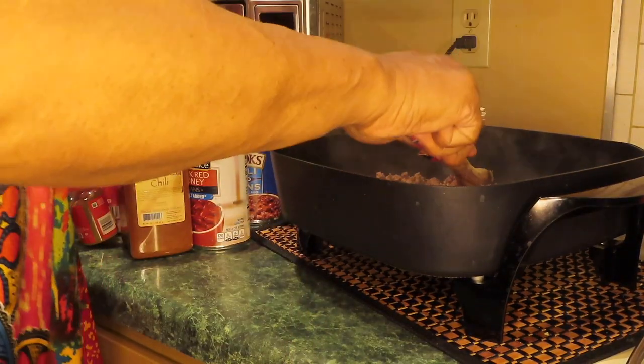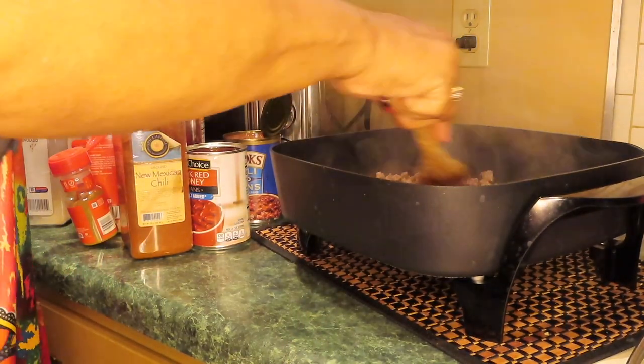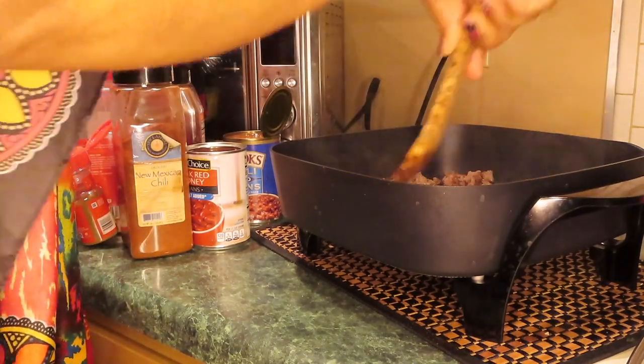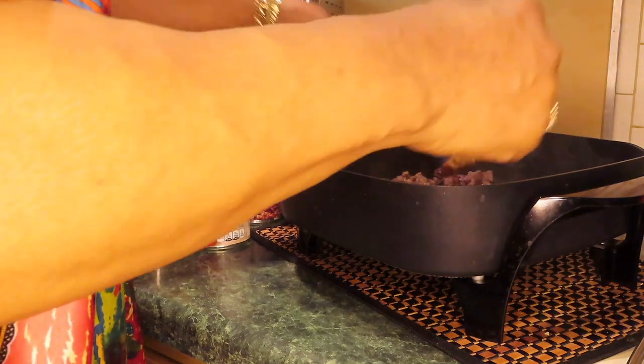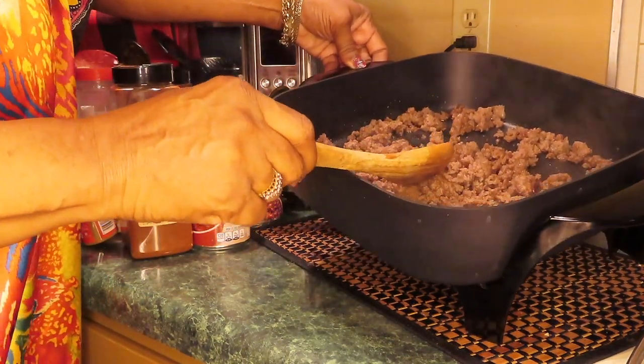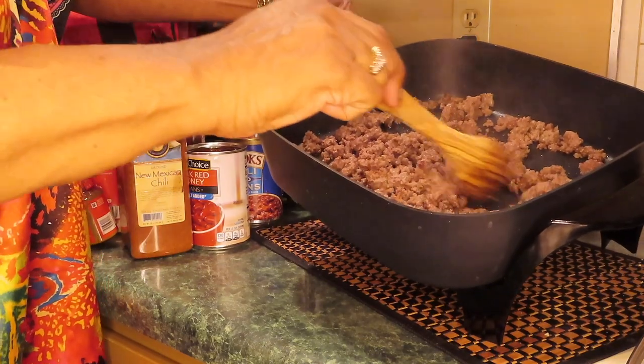The meat ain't quite done because I've just got a little cake left, but that's okay — it's going to continue to cook when I add the other stuff. You can see there's no grease in here. This is lean ground beef, so I ain't got to be draining it out.